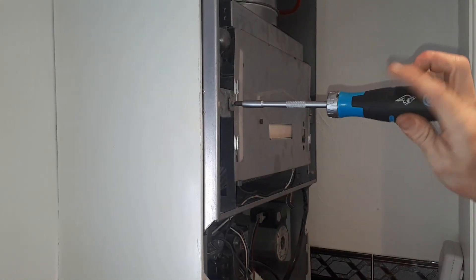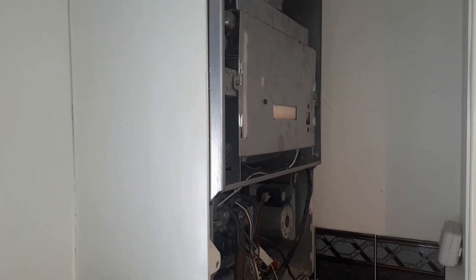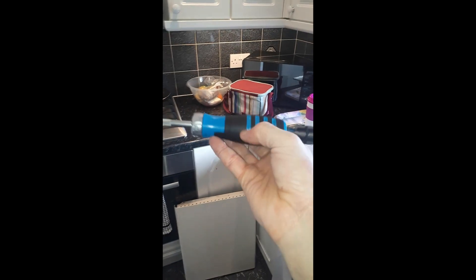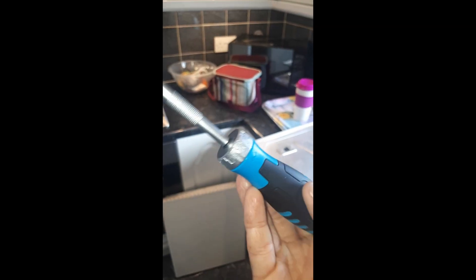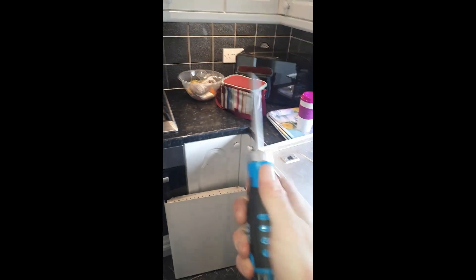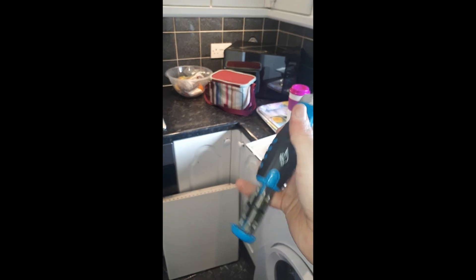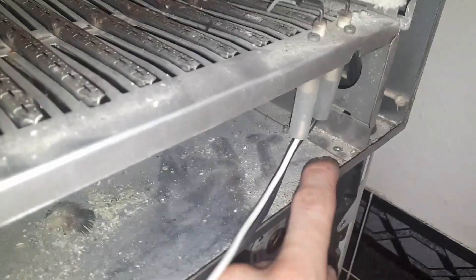Take the combustion box cover off. I've got this new OX screwdriver — it's a ratchet style one, it's brilliant. It has a little compartment in the back that pops out with all your bits in it. Really rated at the moment, it's just so handy. With that one tool you can cover pretty much most of the screws you'll come across — the ones holding in the burner, mounting brackets, the fan, and the electrode brackets.